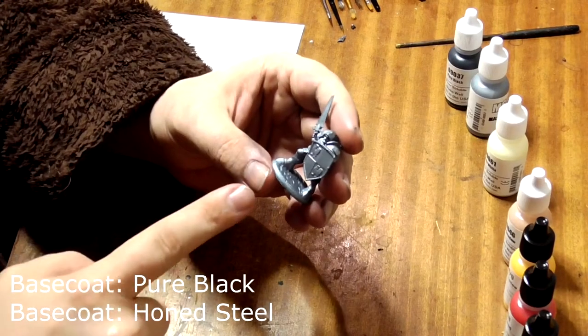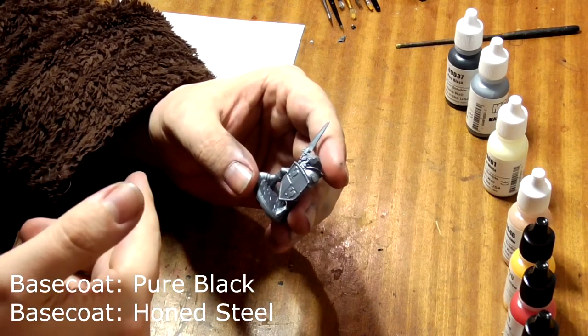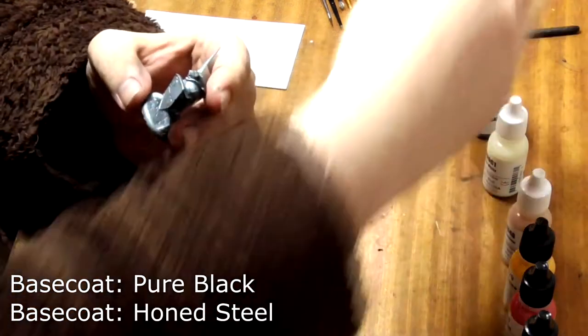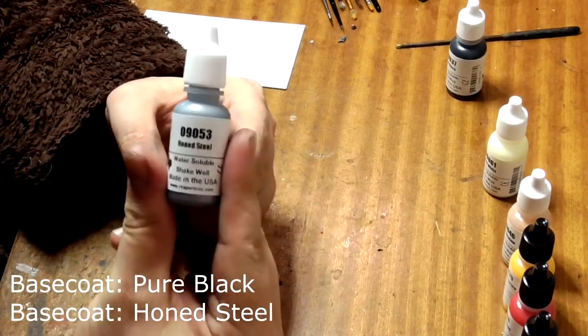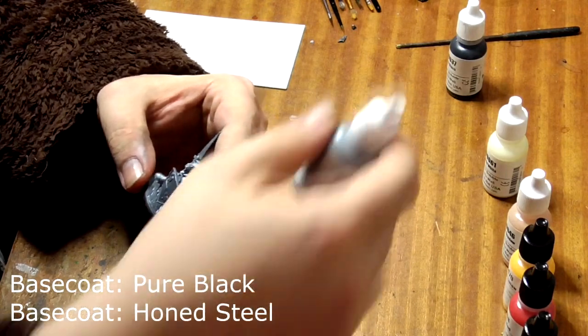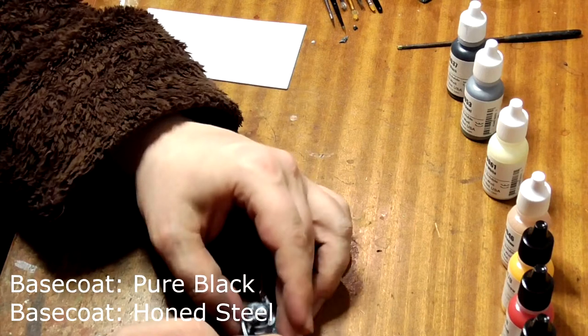Stage 1 of painting is the base coats. It's important to not use any spray primers with Reaper Bones models as the plastic can react badly to the spray. I've undercoated this model with Pure Black first and then given it a coat of Hone Steel on top with my airbrush, but you can easily do this stage by hand. It's important to cover the whole model for reasons that will become apparent later.